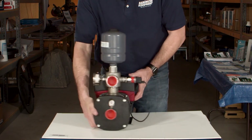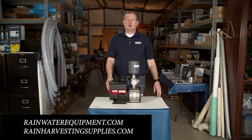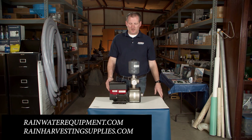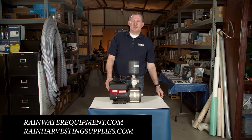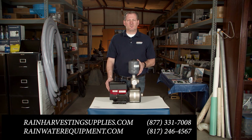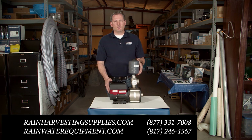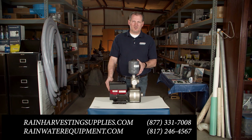So again, this is the Grundfos CMBE pump. It is available at rainwaterequipment.com and rainharvestingsupplies.com. If you need assistance sizing one of these pumps for your residence or your commercial project, give us a call at 877-331-7008 or 817-246-4567.